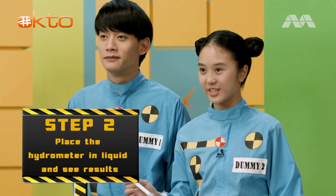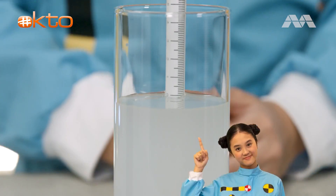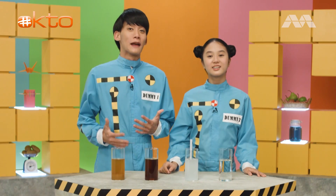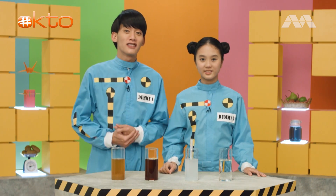Now, let's place it in each liquid and see the results. The isotonic drink is at minus zero point two, which means it is more dense than water and contains around six teaspoons of sugar. Quite a lot of sugar.